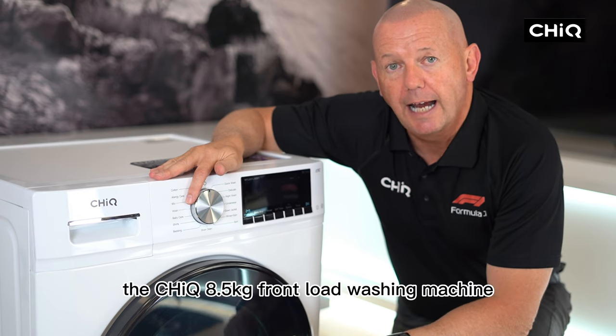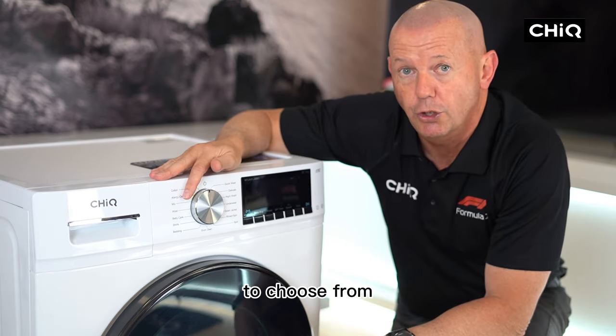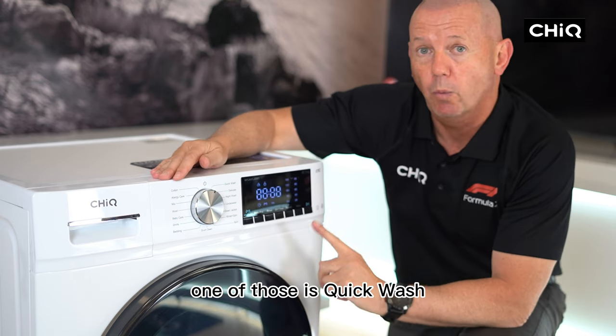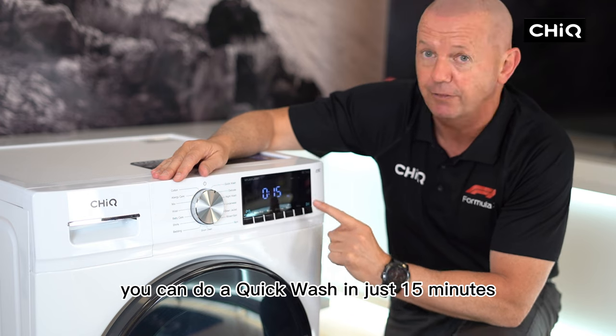The Chic 8.5kg front load washing machine has 16 wash cycles to choose from. One of those is quick wash, where if you have a small half load you can do a quick wash in just 15 minutes.